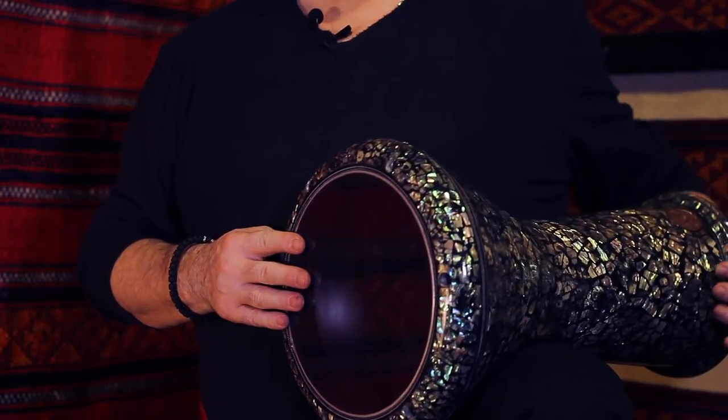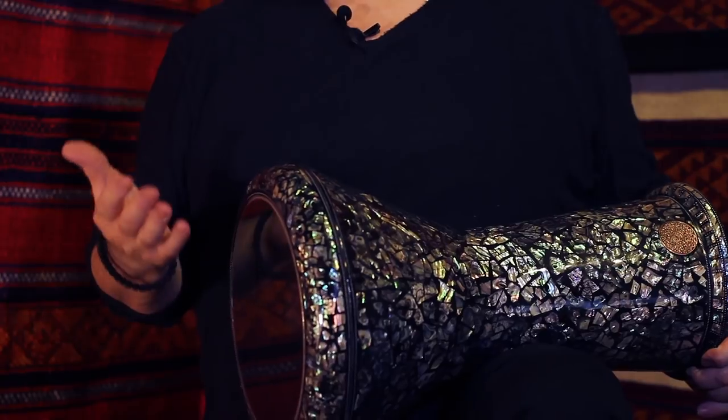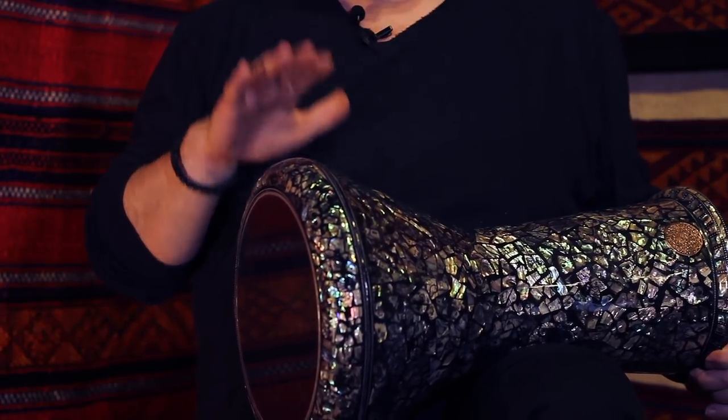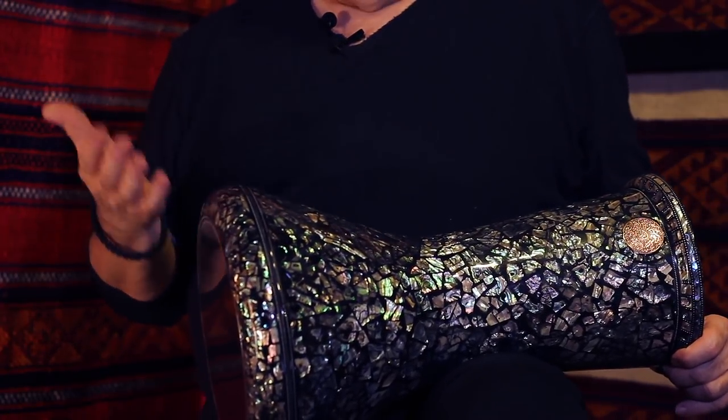Hello, my name is Hossam Ramsey and this is the Hossam Ramsey signature tabla. I make these tablas to my special specifications and to my own measurements, which I have designed to my own mold.